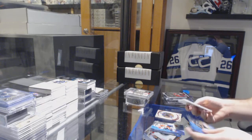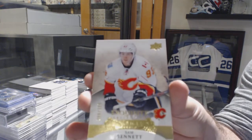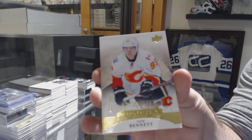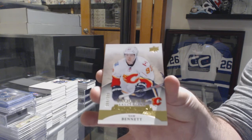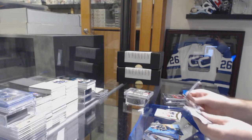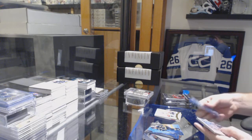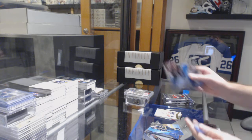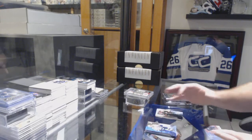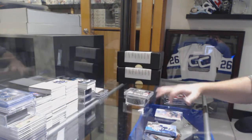Numbered to 299, Exquisite Rookie Sam Bennett. We've got a 1999 Ice Premieres of Slavin, and a Global Impact Rookie of Jack Eichel — rookie year Eichel stuff!